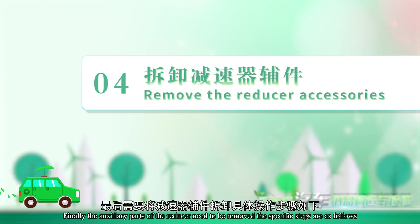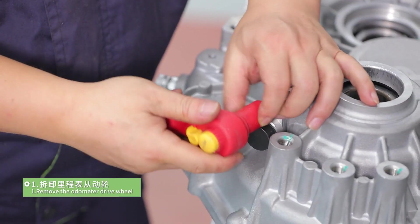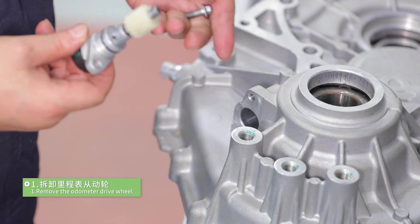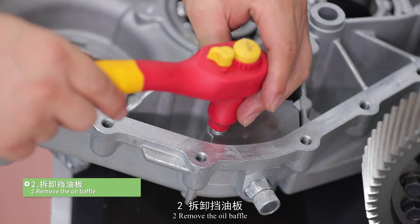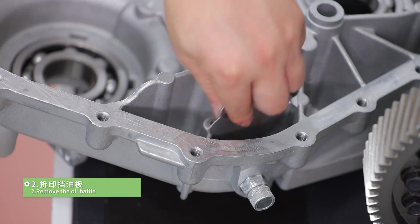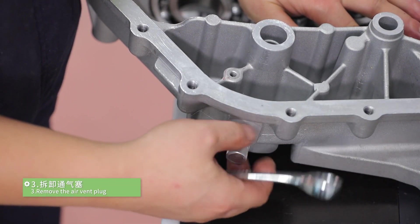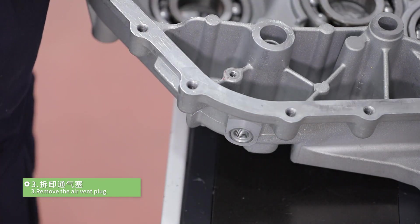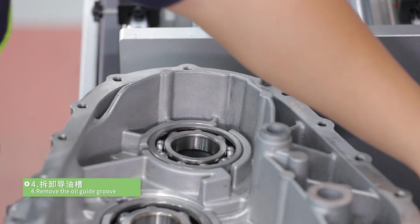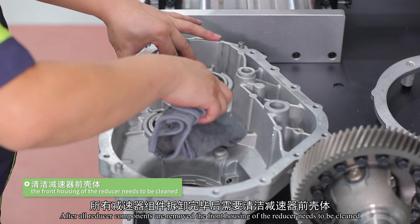Additional parts of the reducer need to be removed. The specific steps are as follows. Step 1: remove the odometer drive wheel. Step 2: remove the oil baffle. Step 3: remove the air vent plug. Step 4: remove the oil guide grip. After all reducer components are removed, the front housing of the reducer needs to be cleaned.